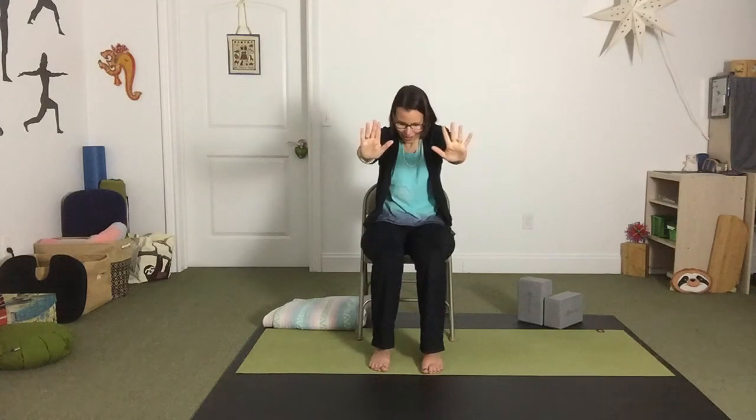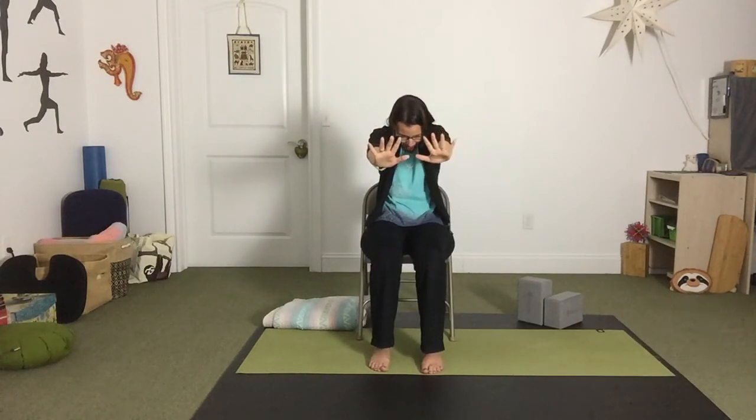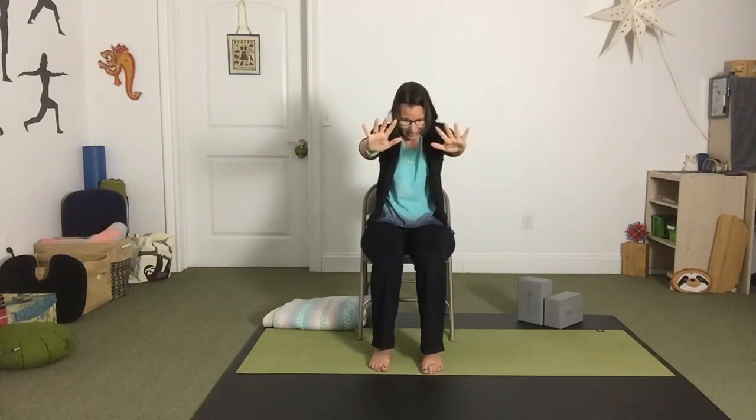I'm going to exhale as I push my arms forward, allowing all that air to leave my body. Inhaling, I draw my arms back and expand across my chest. I'll do one more in each direction — one more big inhale, and one more big exhale. And then come back to your upright position.